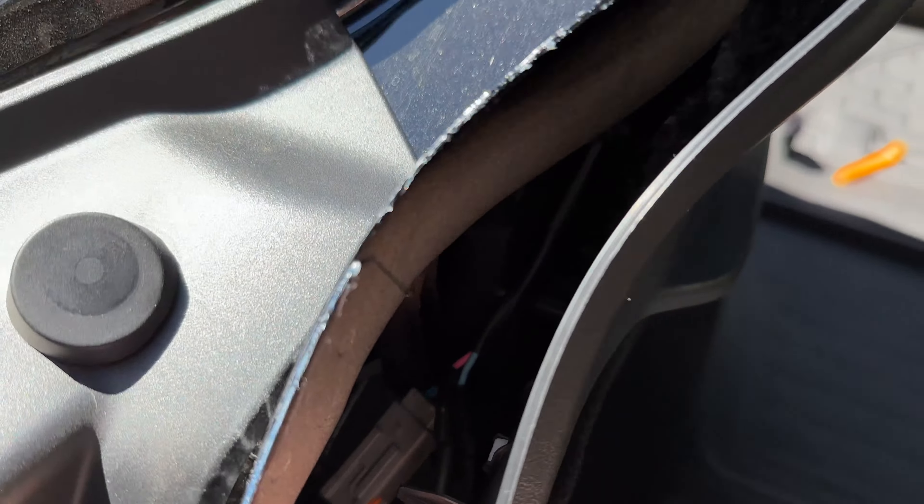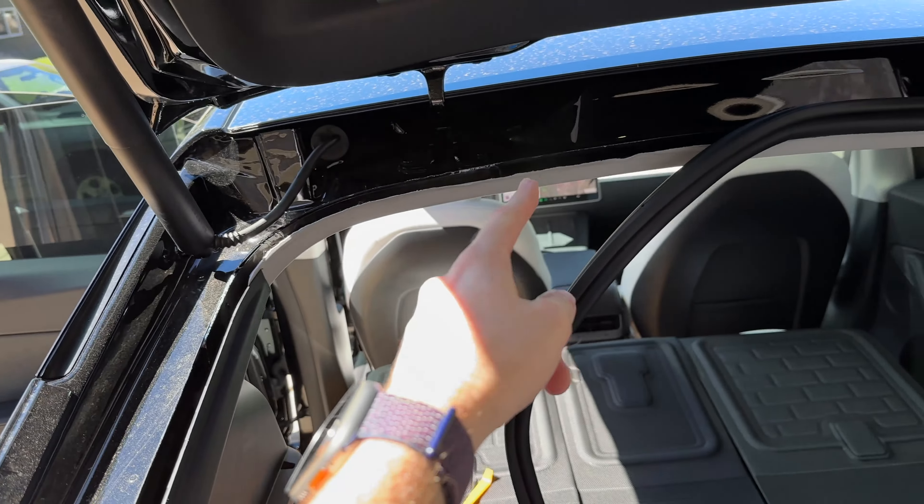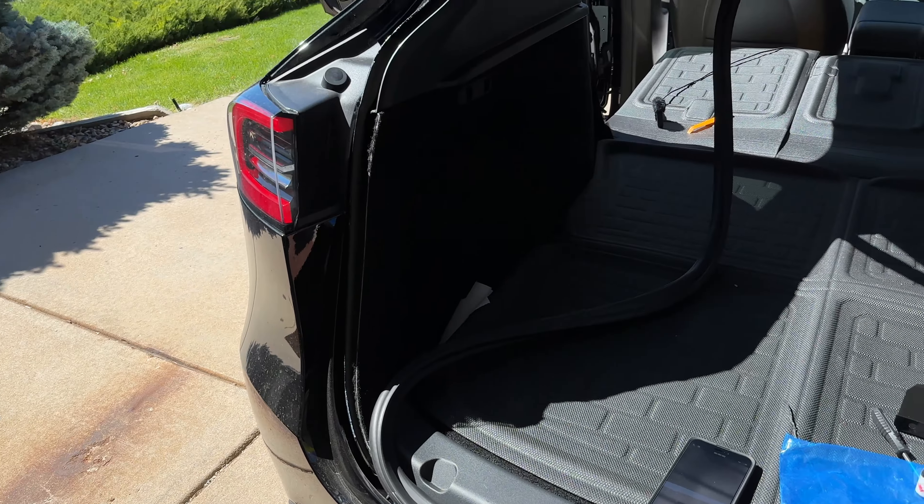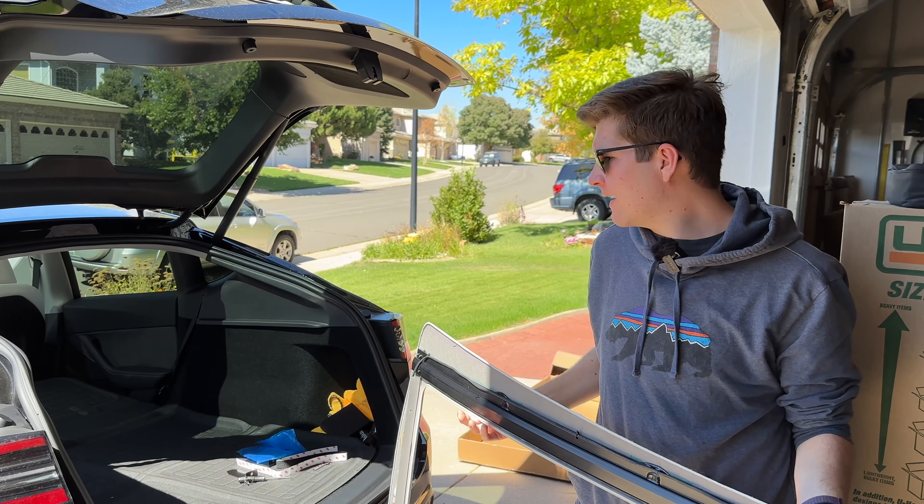Now that the wire is threaded through, it's all the way up here — I tucked it underneath, and on this side I have it pop through. All I did was pull the wire through with a piece of tape and it came out. There's also a little bit of extra wire so I can tuck it back in eventually. Now that that's done, I can go ahead and put the seal back in place.